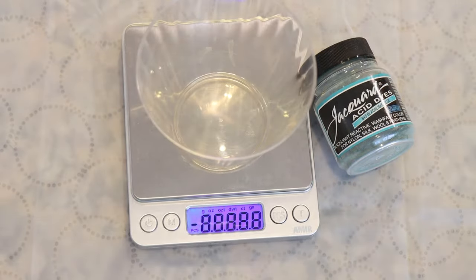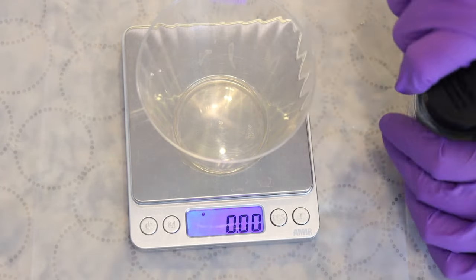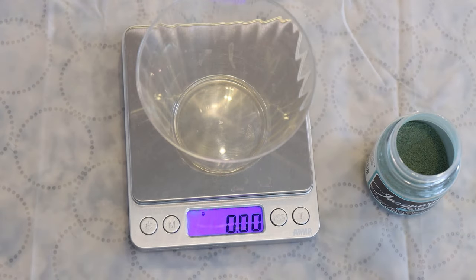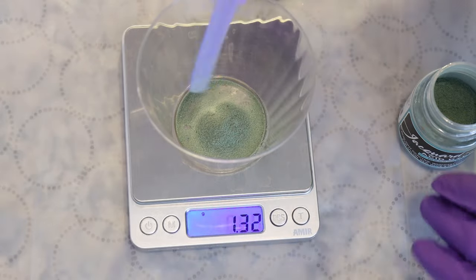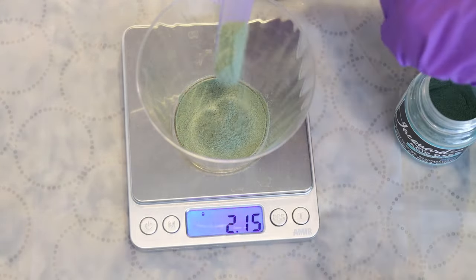I put on my deluxe rubber respirator mask, safety glasses, and gloves, and measured out 3 grams of Jacquard's Black Light Blue Acid Dye. I then dissolved this dye in some hot tap water, not worrying about the volume because we're gonna use 100% of the dye that I measured on our yarn for the base layer.